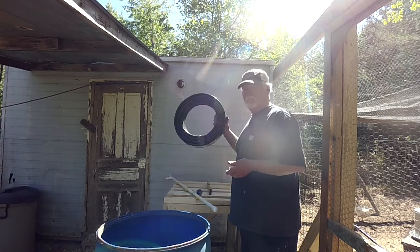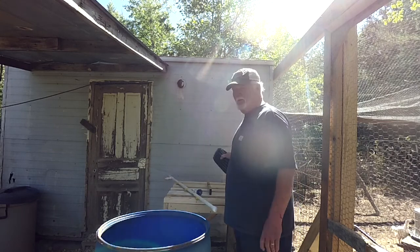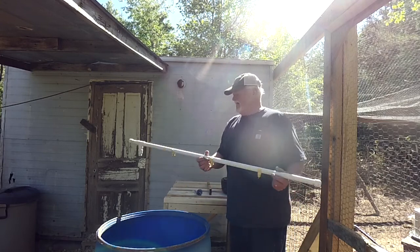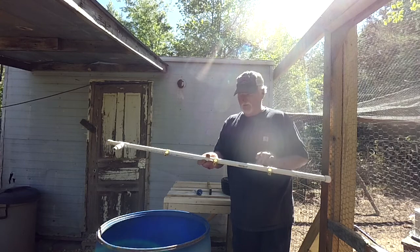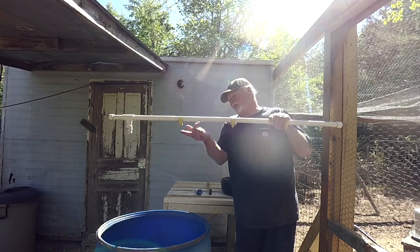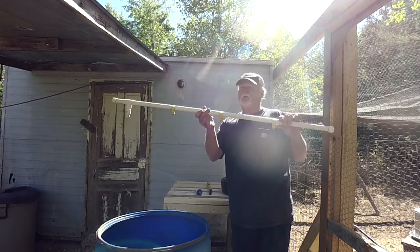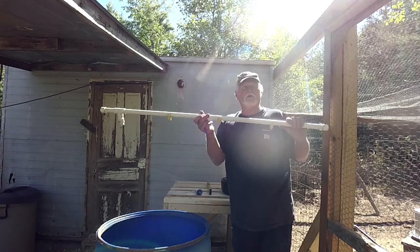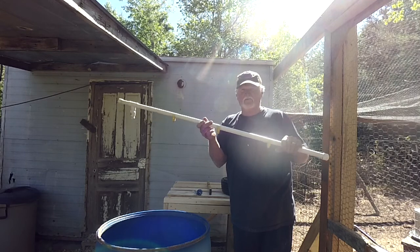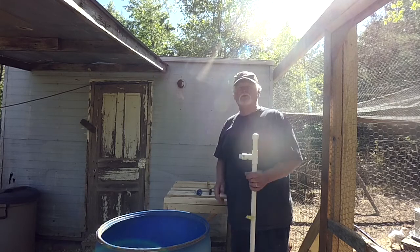I've got my pipe — it's low pressure, half-inch tubing. I'm going to dig a trench and run it. Finally, I'm going to hook up to these little nipples right here. What happens is the chicken comes along and pecks on these to get its water. It's a really cool watering system that minimizes the amount of water and time it takes to handle watering your flock.